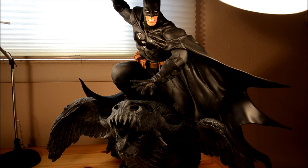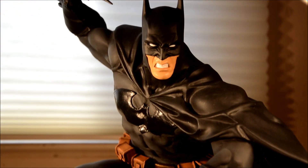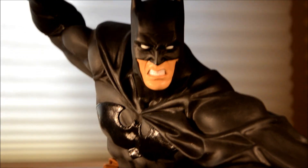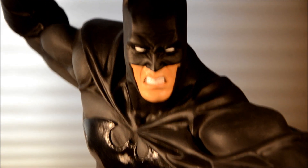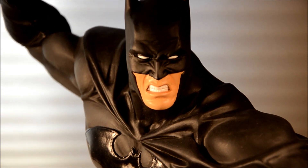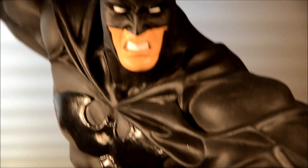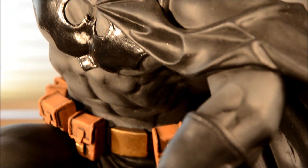I had the Randy Bowen Batman, but I sold it. This is basically the same price — it's $700, and the Randy Bowen Batman sells for about $700. This guy is amazing. He comes in black, or you can get him in blue and gray.